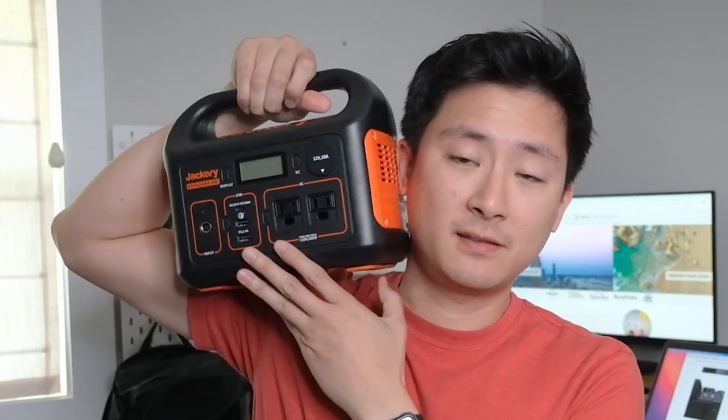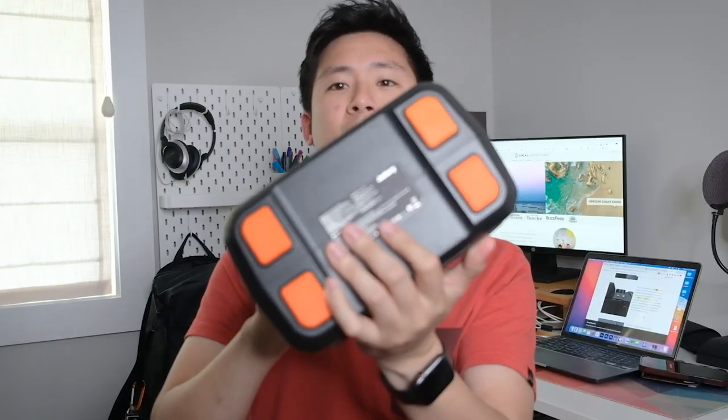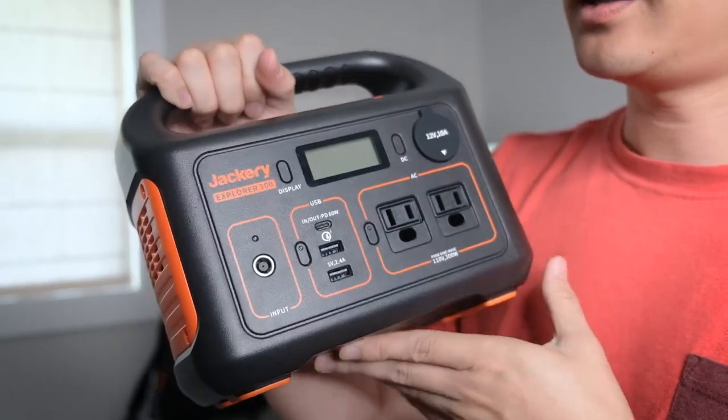Right out of the box, the thing is pretty plug-and-play. It's roughly the size of my head — I have a pretty small head, so comparatively it's not that big. It's not very heavy either; it's about 7.1 pounds, and the dimensions are 9.1 by 5.2 by 7.8 inches.